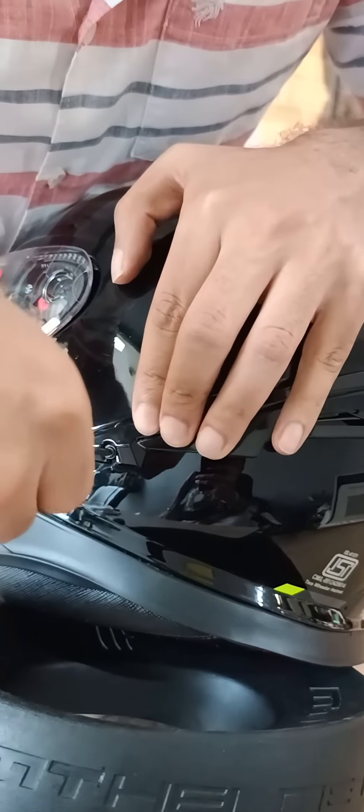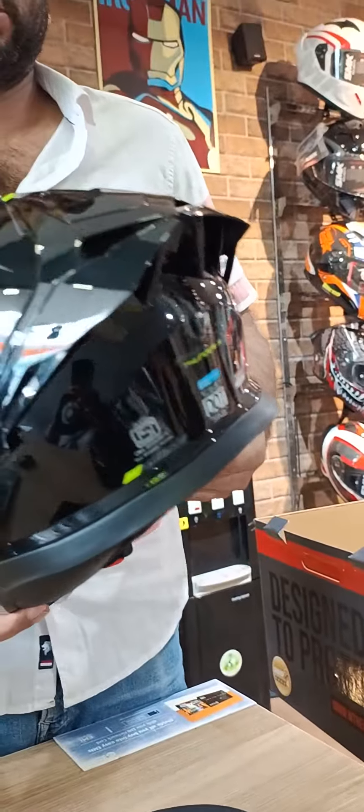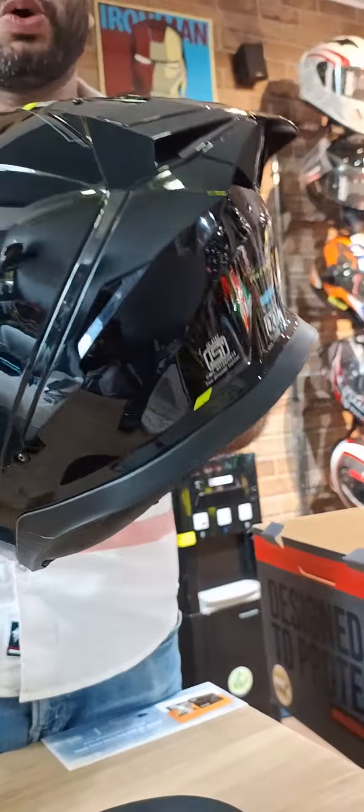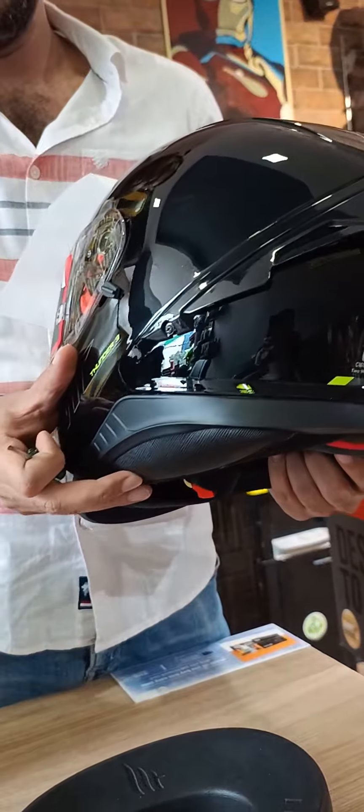Make sure they are properly in the slot, then only tighten the screw. This is done. All the Thunder 3 helmets are like this only — to put the spoiler in, they have to put a little hole in the helmet shell. That's all.